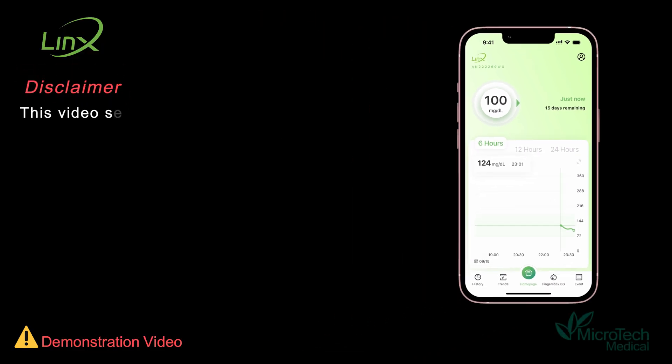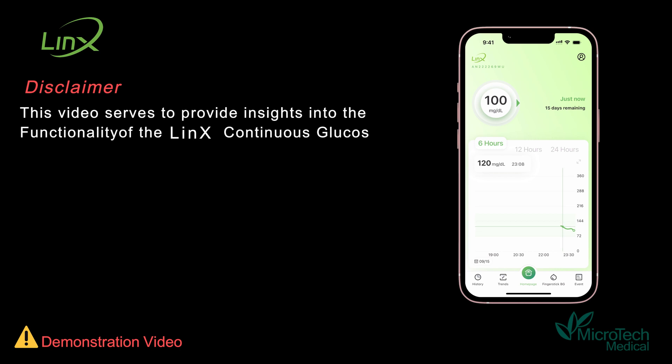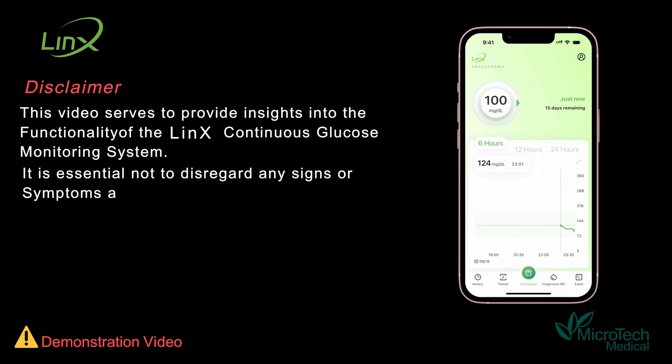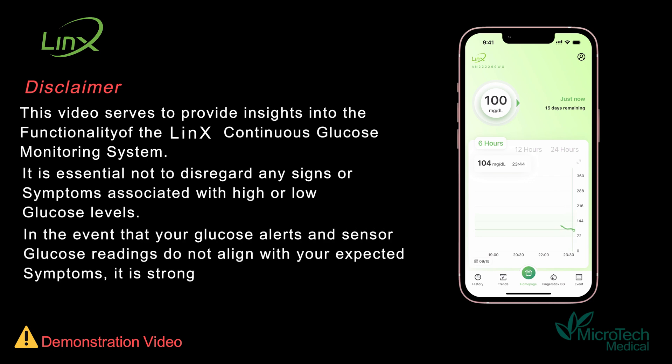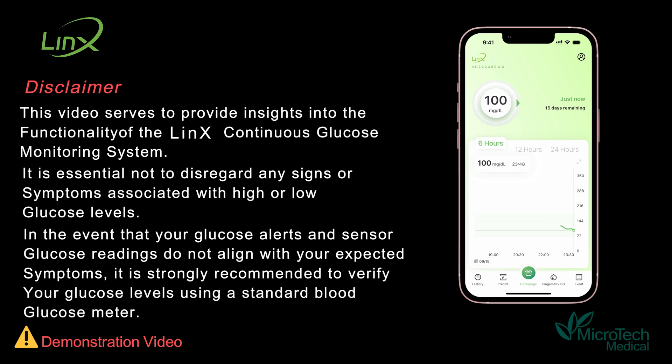This video serves to provide insights into the functionality of the continuous glucose monitoring system. It is essential not to disregard any signs or symptoms associated with high or low glucose levels. In the event that your glucose alerts and sensor glucose readings do not align with your expected symptoms, it is strongly recommended to verify your glucose levels using a standard blood glucose meter.